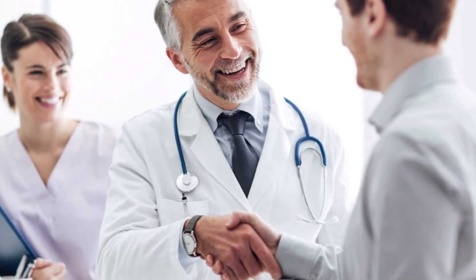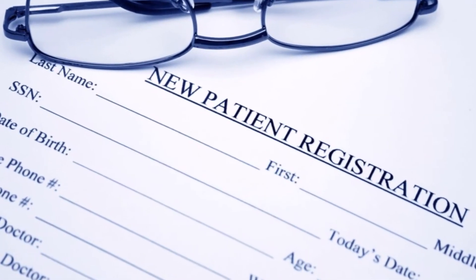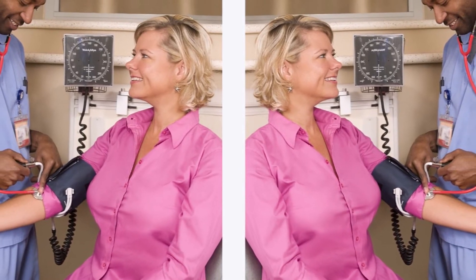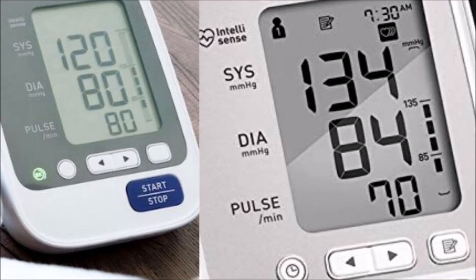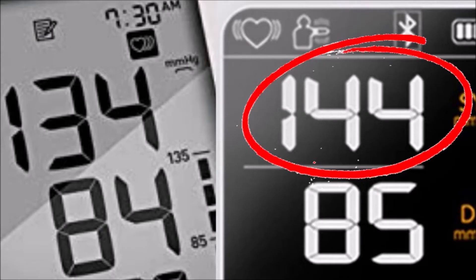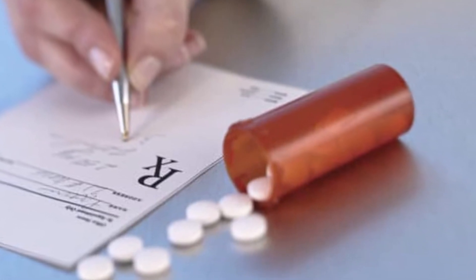If you are a returning patient the doctor or nurse should already know which arm to use. If you're a new patient, this is what should be done: first, your blood pressure should be taken in both arms one after the other. It's normal to get two different readings. A difference of 10 millimeters of mercury or less is okay and nothing to worry about. After taking readings in both arms, the arm with the higher number should be used for all readings going forward, and the higher reading should be the one used to base any treatments on.